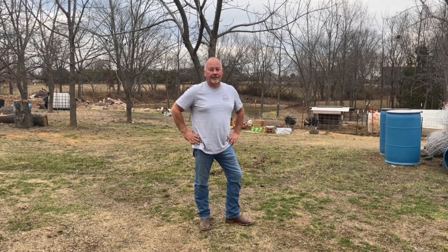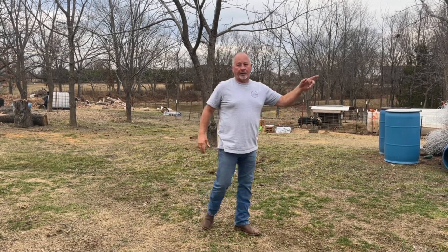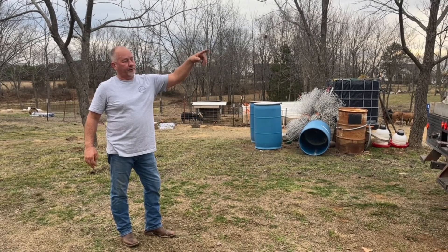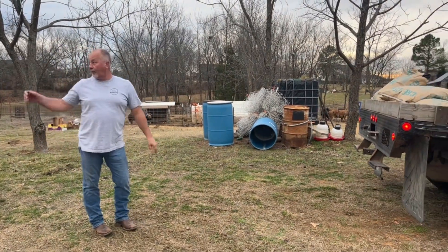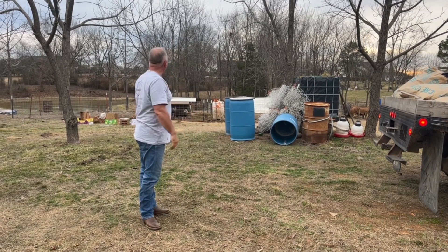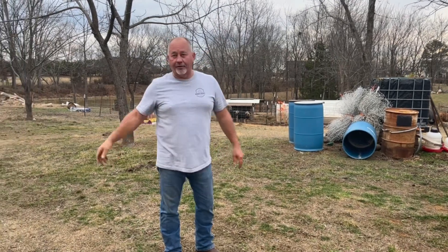This afternoon we're filling up the feed bucket. I've got 300 pounds of chicken crumbles to take down to the laying chickens, and I've got bulk feed for the pigs up here. We're going to throw this barrel on, go down there and do that, then come back and get some big feed with the blue barrels loaded up.